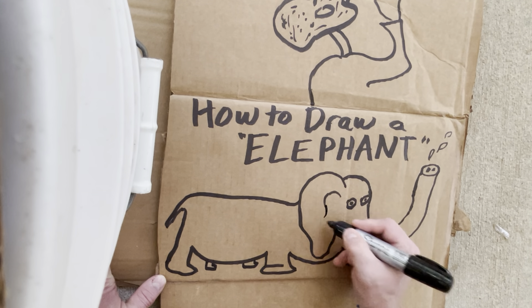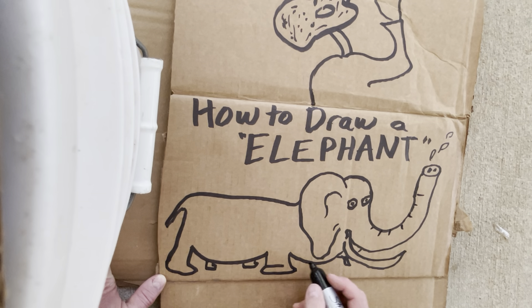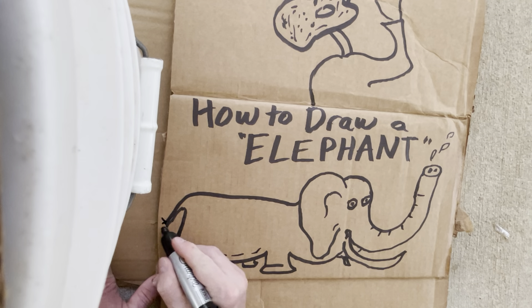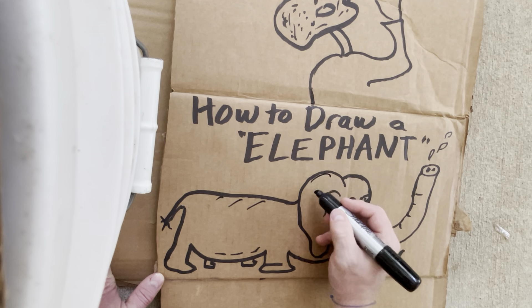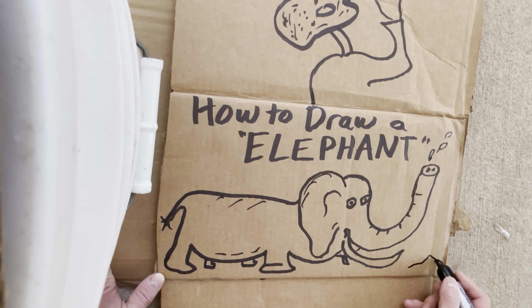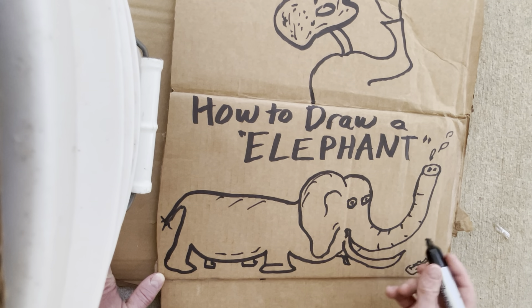They're gray, so let's go ahead and add some detail now that we have the body and everything. Let's put some details on the tail like this, and let's give them some shade. They like to get in pools of water and drink up the water and spray it. Let's get their trunks — trunks are a main focal point.